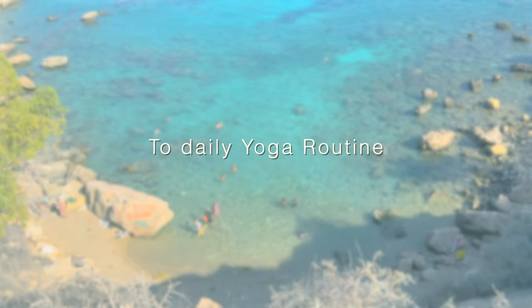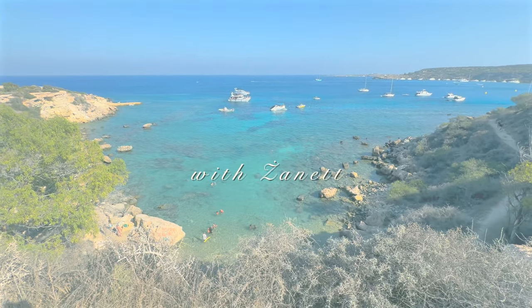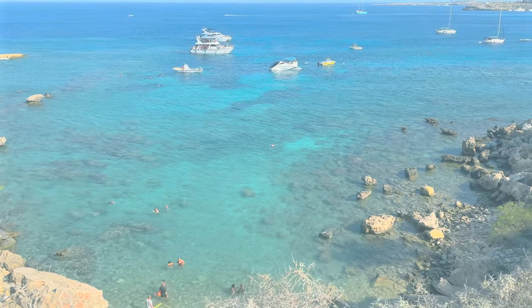Hello and welcome to this daily yoga class for your everyday routine. When you're ready, we'll begin in tabletop position.